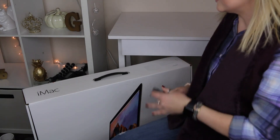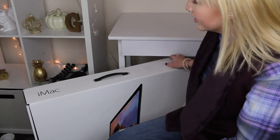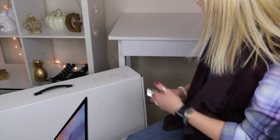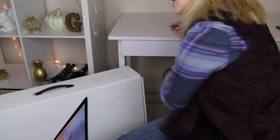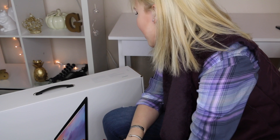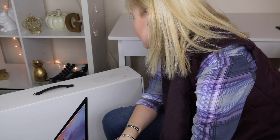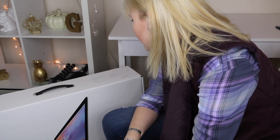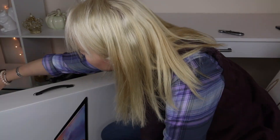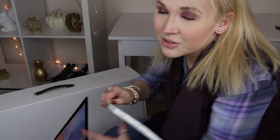I have gone ahead and cleaned off my desk behind me. You can't really see it because all you can see is this monstrosity of a box. We're just gonna go ahead and unbox it. This is the 27-inch iMac with Retina 5K display, and it has a 3.8 gigahertz quad-core Intel Core and a 2 terabyte Fusion Drive. Let's go ahead and get into it.